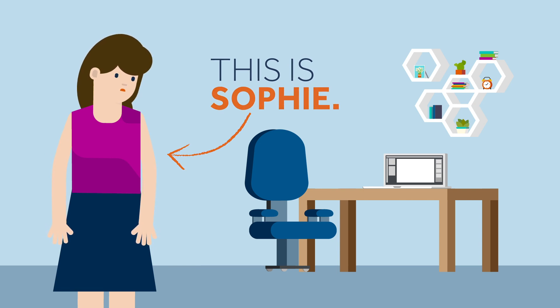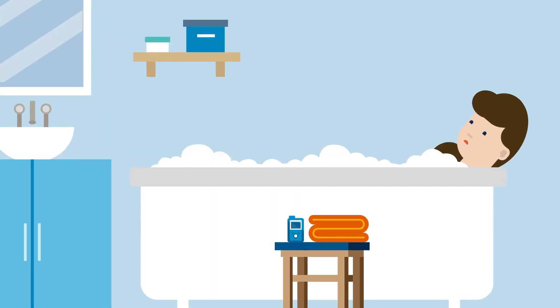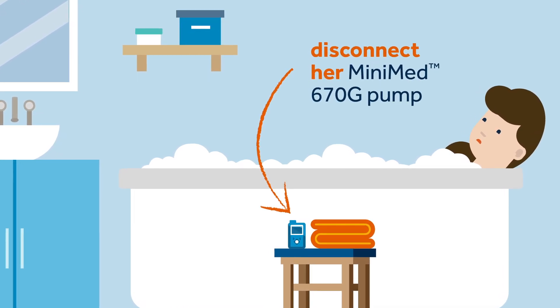This is Sophie. Today, Sophie has had a very long day as it has been very busy at work. To help her relax, Sophie has decided to have a nice long bath and disconnect her MiniMed 670G pump from her body so that she is more comfortable.